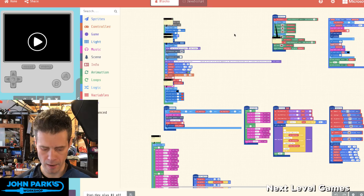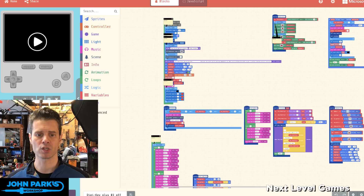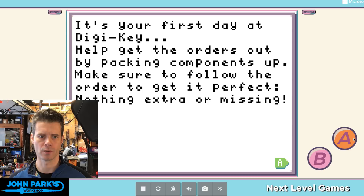Let's take a look at the default state of the game. It says: 'First day at DigiKey — help get the orders out by packing components up. Make sure to follow the order to get it perfect — nothing extra or missing.' There are components that display text prompts the player must read and hit A to get past. A new order came in for one resistor, one capacitor, and one diode.